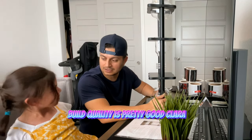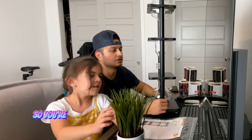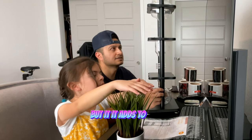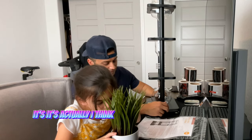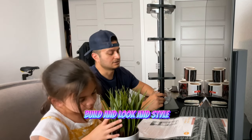Build quality is pretty good, huh Clara? Yeah, it's not bad. You know, it's hand-blown glass, so you're going to see some minor characteristics that are of hand-blown glass, but it adds to that unique look. For $260 to $300, it's a pretty good build and look and style.